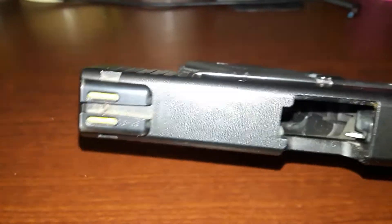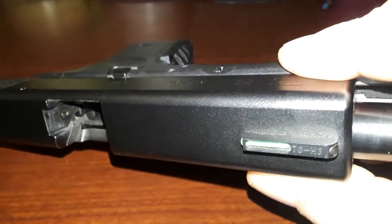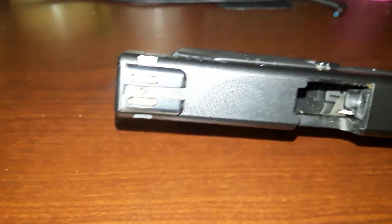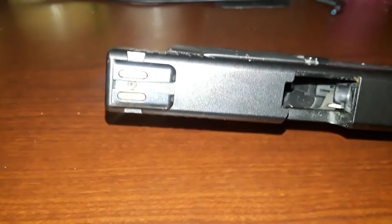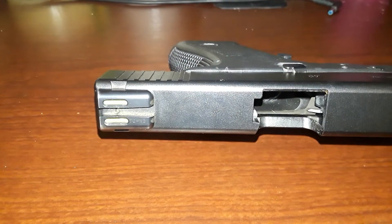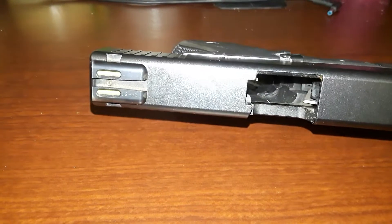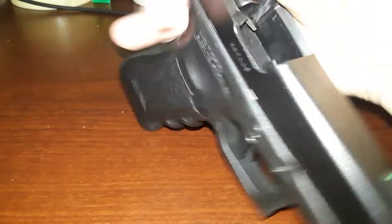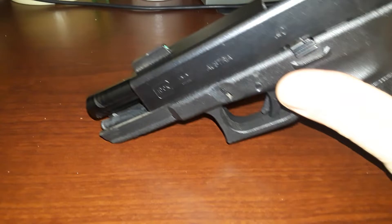It's got TruGlo sights on it. The green still works pretty well, the yellow is dingy and needs to be replaced. I like TruGlo. I also like night sights — I like the combination of TruGlo and night sights. You get the advantages of both worlds with that. That's just my opinion. These guns range around the $350 mark. They're usually trade-ins.